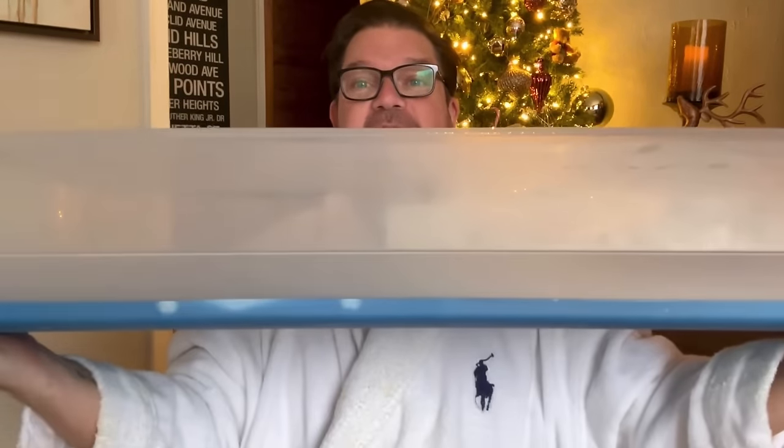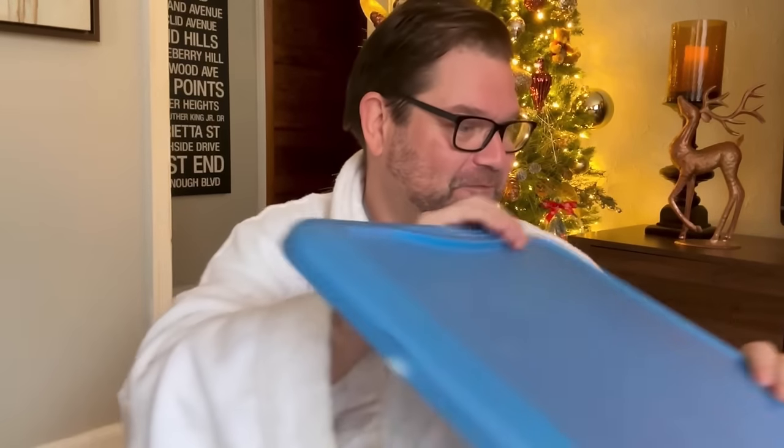A couple things you're going to need. The great thing is, other than one item, everything else is Dollar Tree — this is a 100% Dollar Tree idea. The very first thing you'll want to grab is an under-the-bed storage bin. We're going to create a DIY gift wrapping station that we can keep wrapping paper and everything needed to wrap gifts in, with some crazy out-of-the-box ideas.